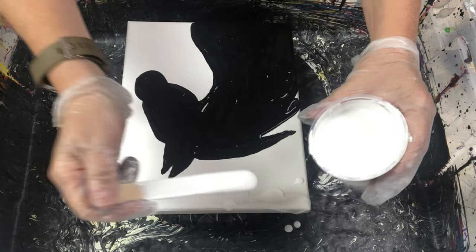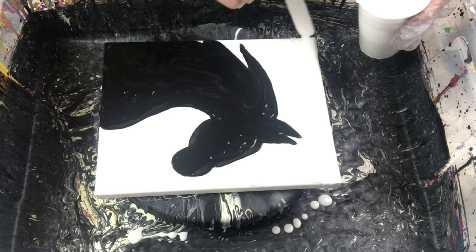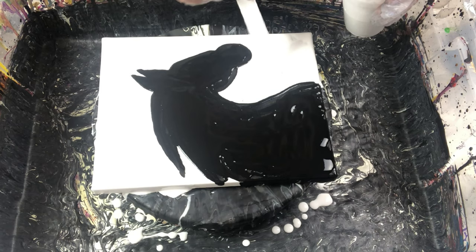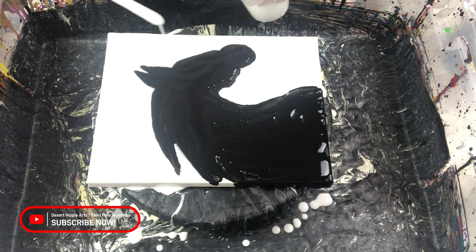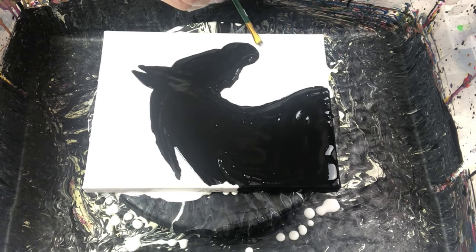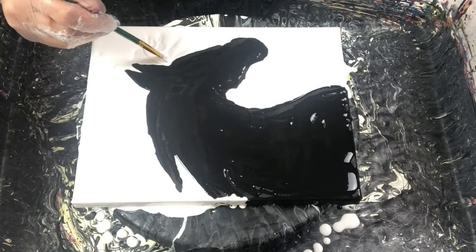Now it is time for the white background color. I am drizzling the white paint along the sides and the open areas for the background. Since this is still a fluid paint pour painting, it is important that I get enough paint on the canvas to work my techniques. I am using a paintbrush to get to the closer areas near the horse outline so I can preserve the integrity of my horse as much as possible.